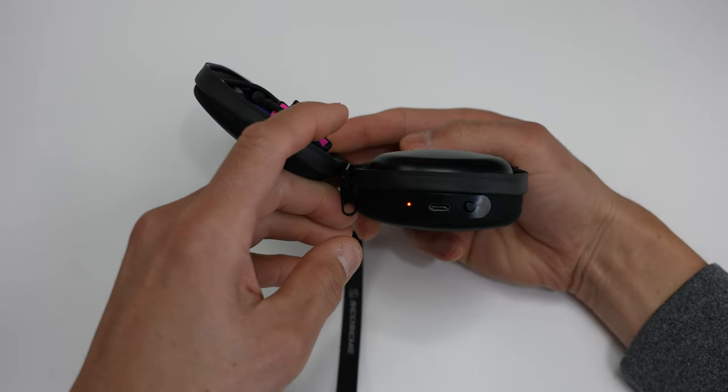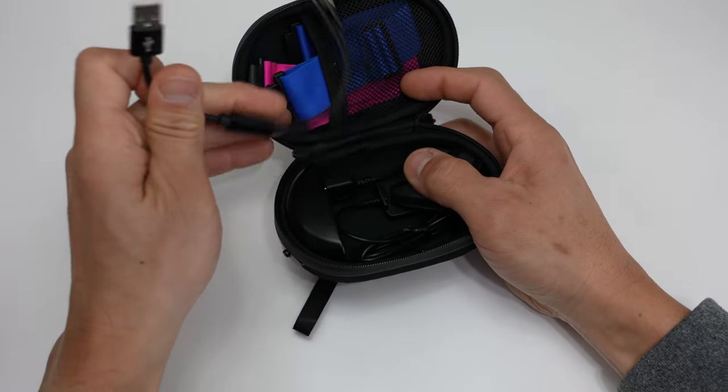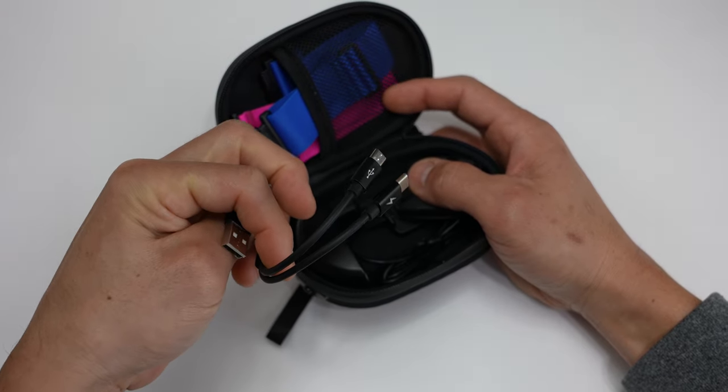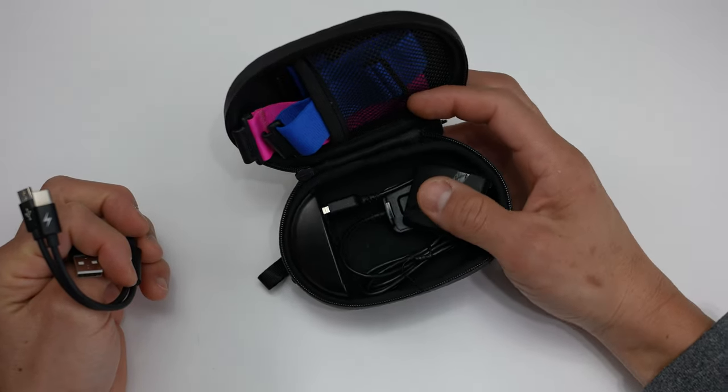So you can charge your 2.0 while on the go, along with any other USB type accessories, because it includes a USB Type-A to USB Type-C and micro USB cable. I'll have affiliate links down in the description where you can check out all of the prices on all of this stuff.